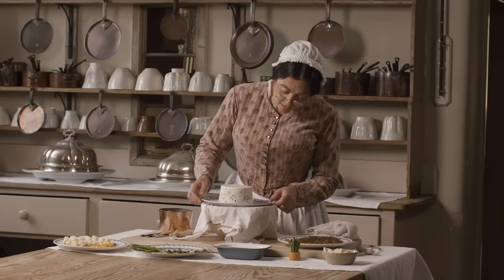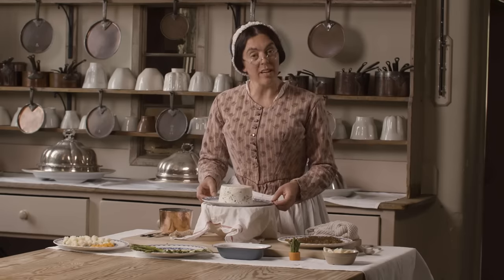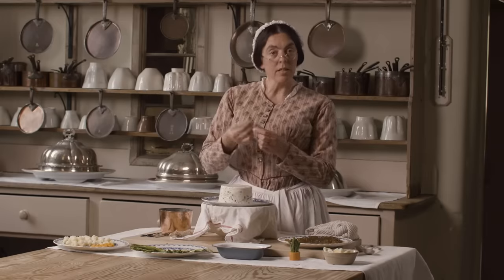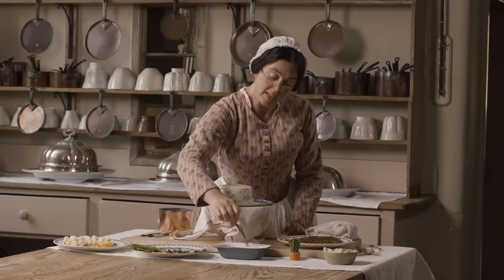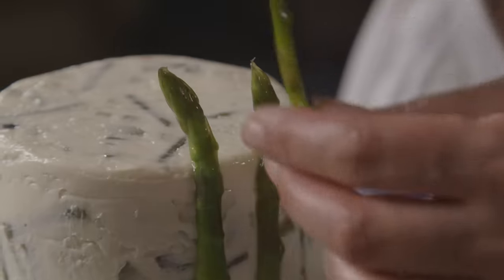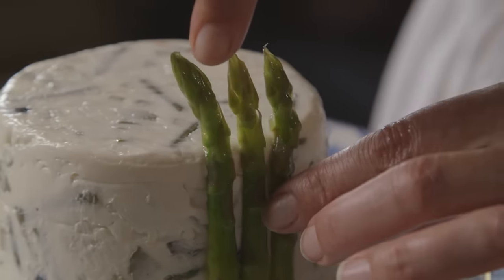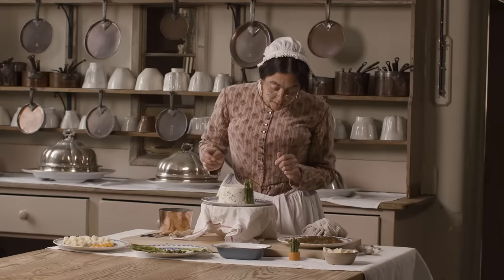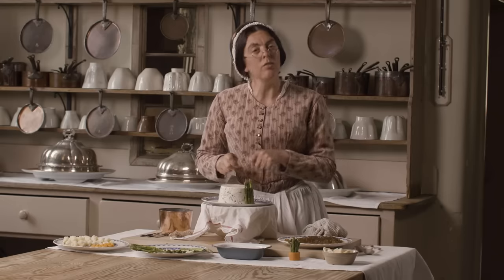Now that I've turned the salad out I've put it on a plate and it's sitting on a bowl of ice. It's time to decorate it. Round the outside I'm going to put some of the asparagus — I shall dip it in some aspic and stick it around the outside. I'm going to keep an eye on the asparagus and if it looks like they might be coming away I'll just tie a piece of string round the outside to hold them in place until just before we serve.